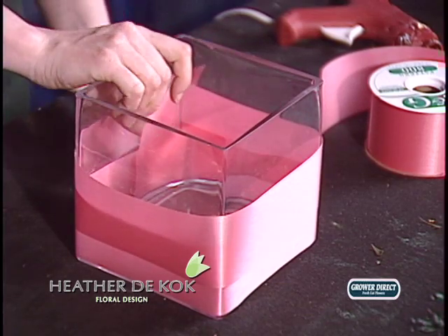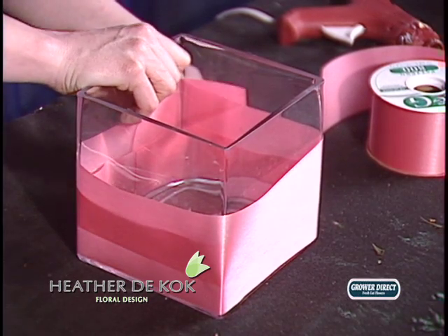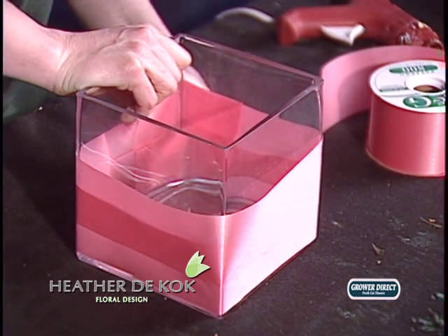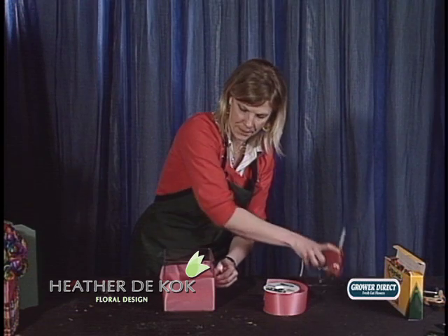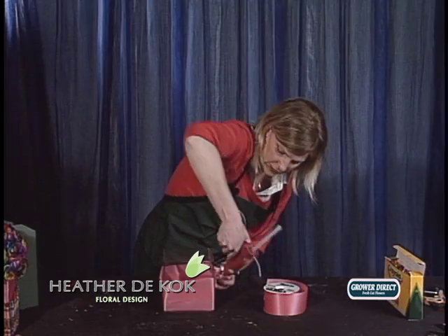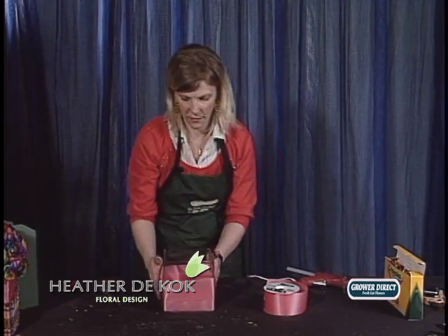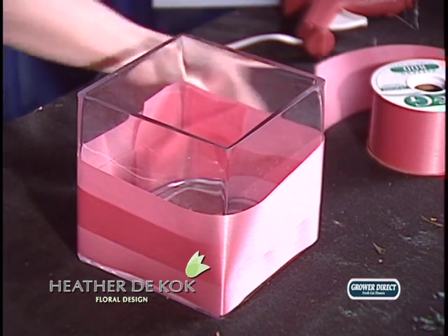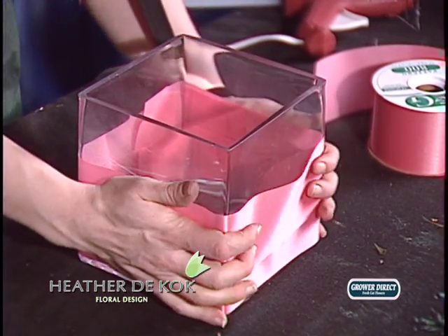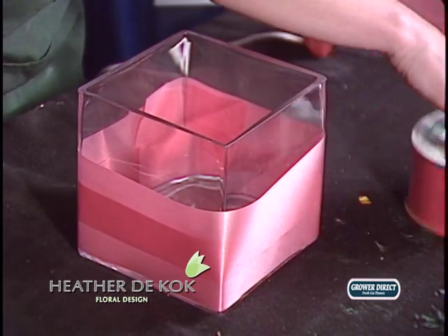As we learned during this photo shoot, sometimes when I have these ideas it's trial and error because I've never made this before the other day. We went to take it out of the cooler and because the cooler is so cold, the glue loosened and the crayons decided to come off the vase. But one of my senior designers Colleen came up with the idea to use ribbon all the way down, and actually it worked really well.